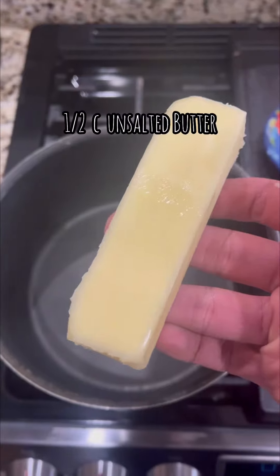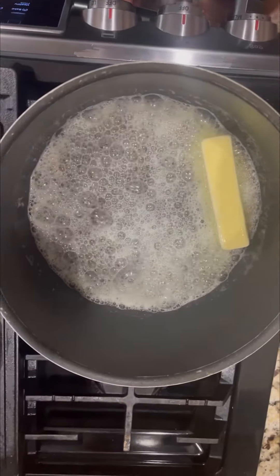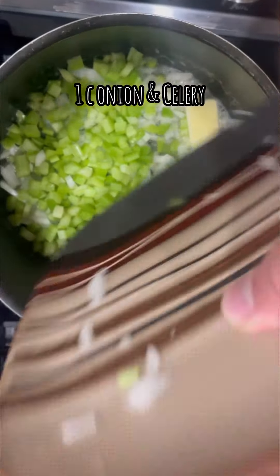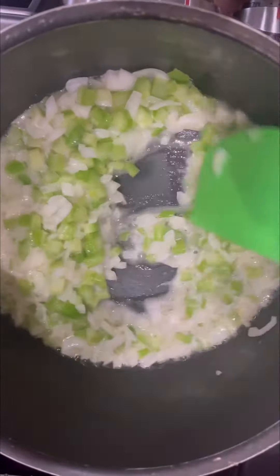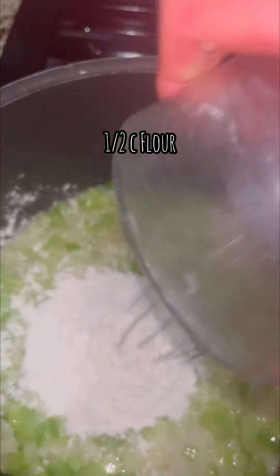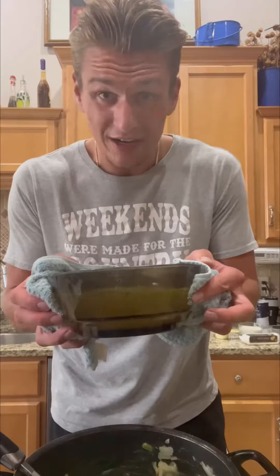Let's rock and roll. Start off by adding your butter — that is one whole stick — then add your onion and celery. Give these a little mix, wait till they're nice and translucent. Make sure we're on a low heat, then you can add your flour in and begin your roux. Then add the hot vegetable stock and dump it in.